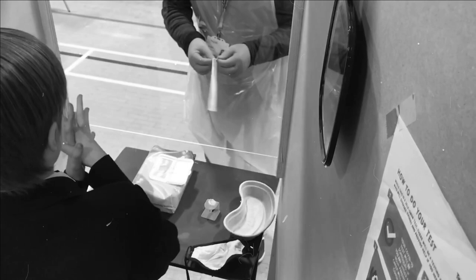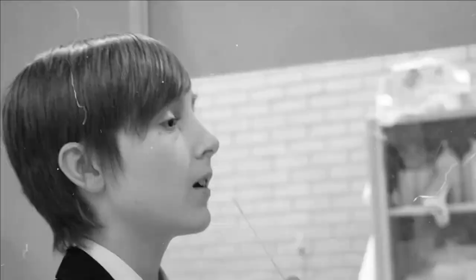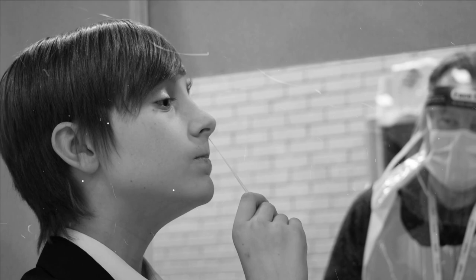And now for the fun bit. After sanitising his hands yet again and checking how to do it, the kindly volunteer gives Freddy a swab, with which he gently wipes his tonsils. Then does the same sort of thing with the swab in his nostrils.